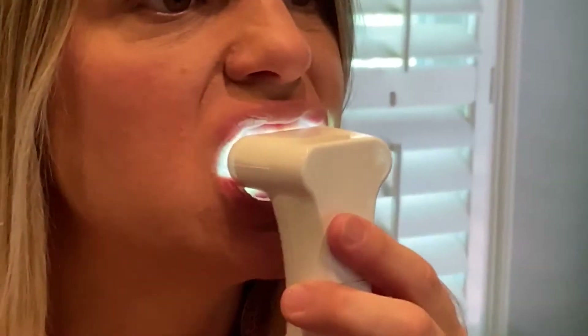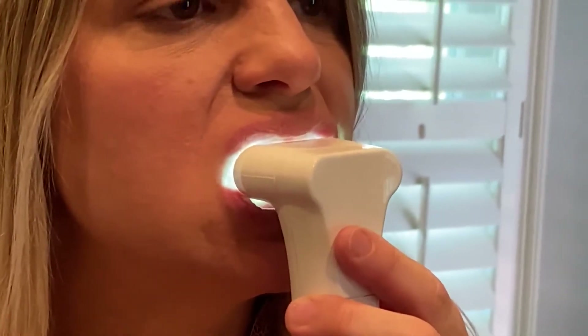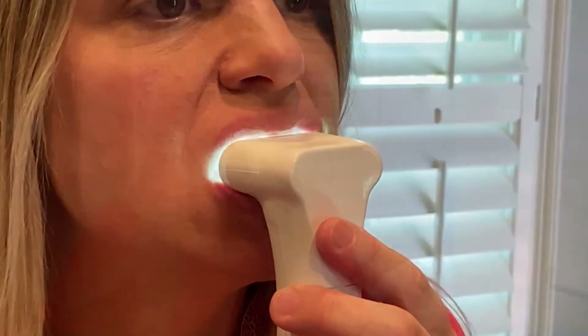I let the number two stain lifting serum dry for about 20 to 30 seconds. Now I'm going to use the light — it will go on for two minutes and turn off on its own. The light automatically turned off after two minutes, so that was my first treatment.